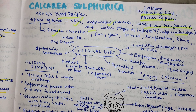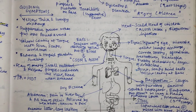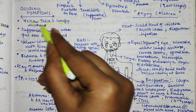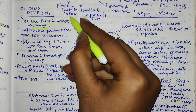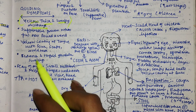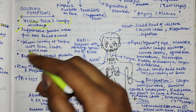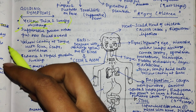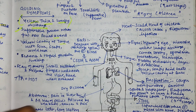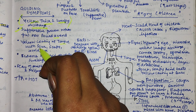The guiding symptom of Calcarea Sulfurica is yellow, thick, and lumpy discharge. Whatever the condition, the discharge will be yellow, thick, and lumpy. It is indicated in suppurative processes when pus has found a vent. The tongue also shows a yellow coating. If you want to remember Calcarea Sulfurica, remember it by the word 'yellow.' The tongue has a yellow coating with sour, soapy, and acrid taste.